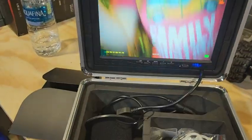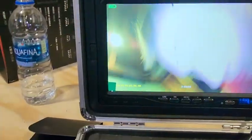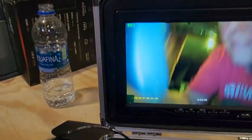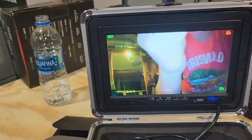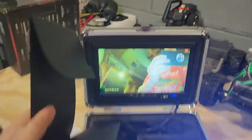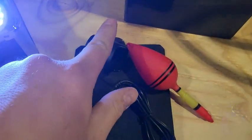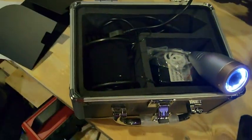Hit the LEDs again and it switches to white LEDs — you can really see everything. It comes with a little sunshade to block around the screen, 50 feet of cable, a rechargeable battery, and a battery charger.